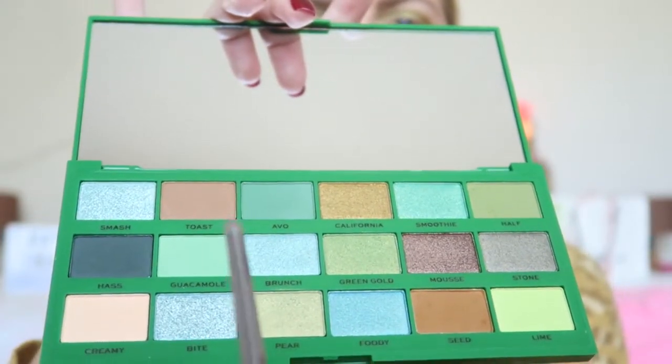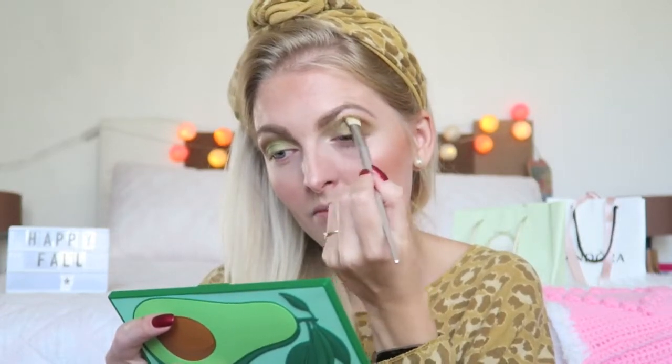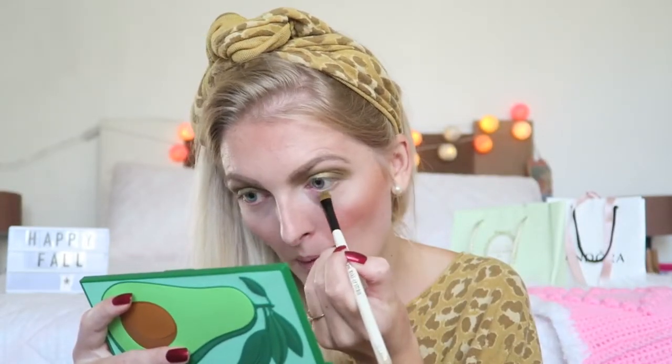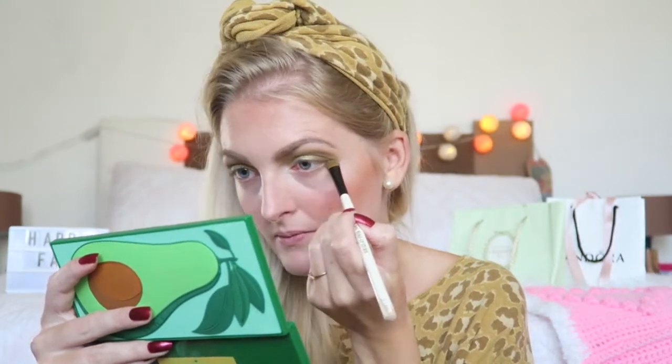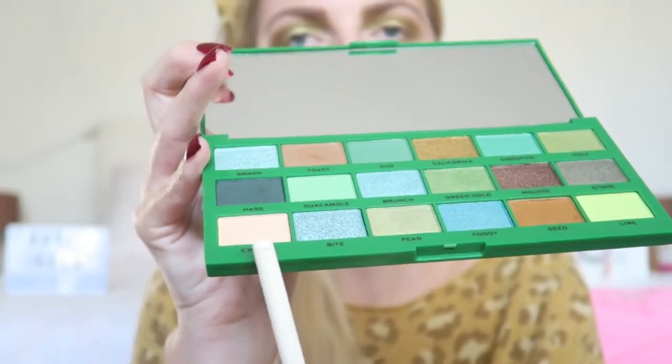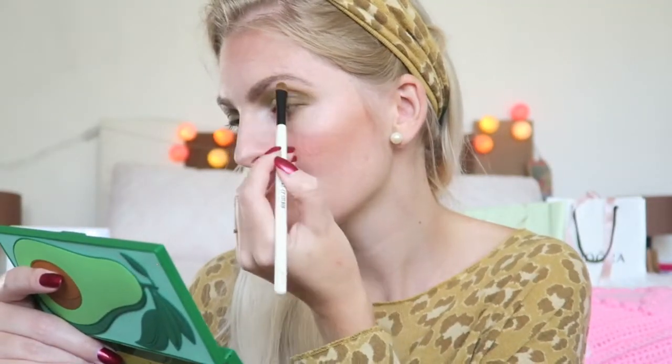I want my crease a little bit darker, so I'm going in with Toast — this one right here. Then I'm also going to apply a little bit underneath my eye, going in again with Half and Green Gold, and also a little bit of Toast. Then I'm going to apply a lighter shade underneath my eyebrow and also a little bit in my inner corner.